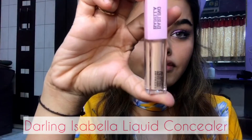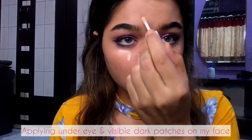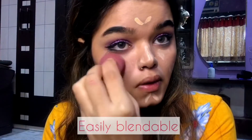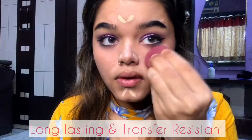Next I'm going to use this Darling Isabel liquid concealer in shade Cream Supreme 3. I'm going to apply it underneath my eye area and also to the visible dark patches on my face. This one is easily blendable, gives you an even skin tone, and the best part is it's long-lasting and transfer-resistant.